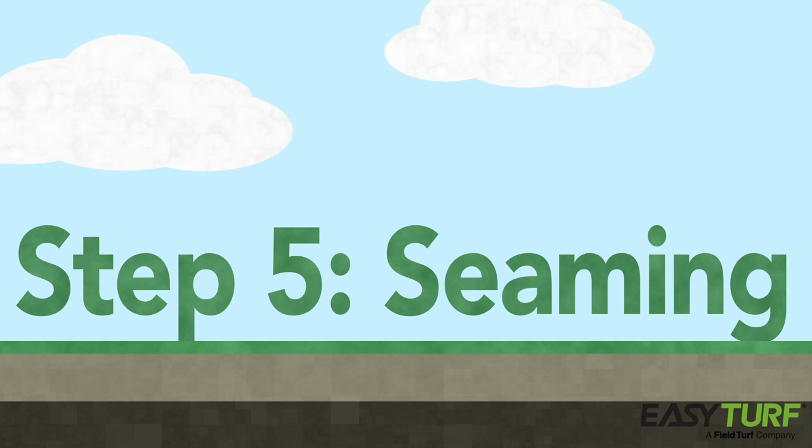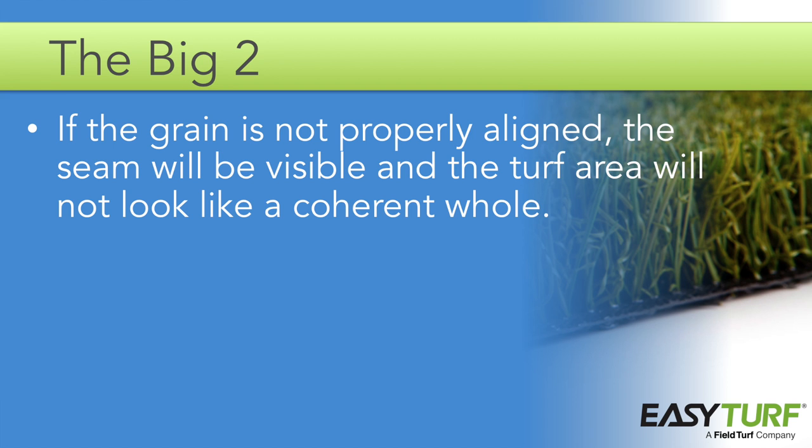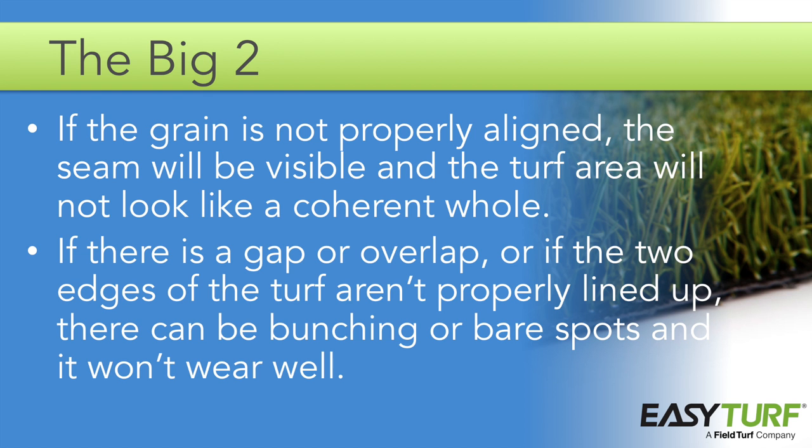The process of creating seams is tricky because two things can go wrong that will have a severe impact on the overall appearance of the installation. Number one, if the grain is not properly aligned, the seam will be visible and the turf area will not look like a coherent whole. And number two, if there is a gap or an overlap, or if the two edges of the turf area aren't properly lined up, there can be bunching or bare spots and it won't wear well.